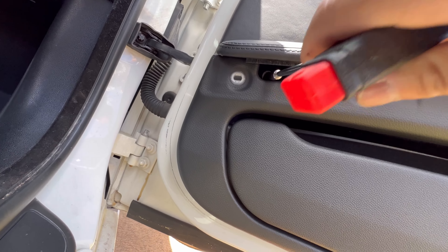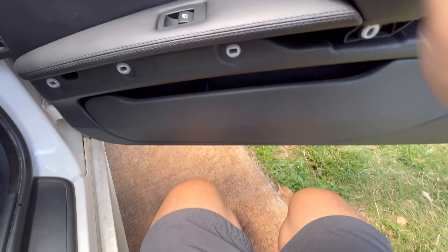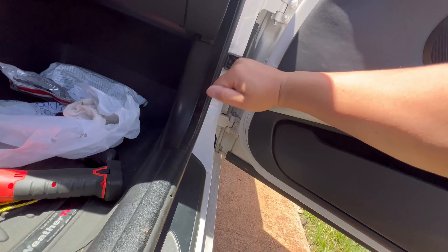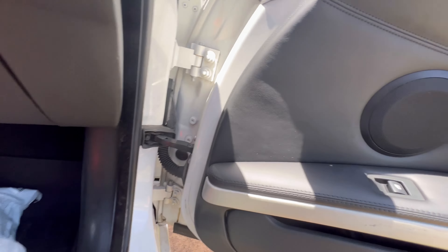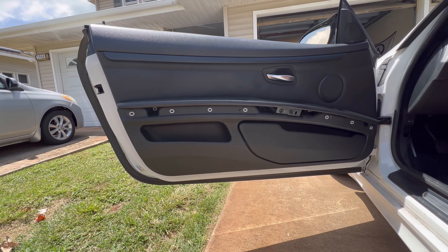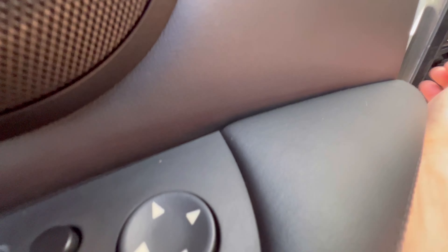Go ahead and start screwing these in. I just need a door clip on this side and I'm good to go. Black door card for the door side now — one, two, three, there you have it. It's on — good old door card, black.